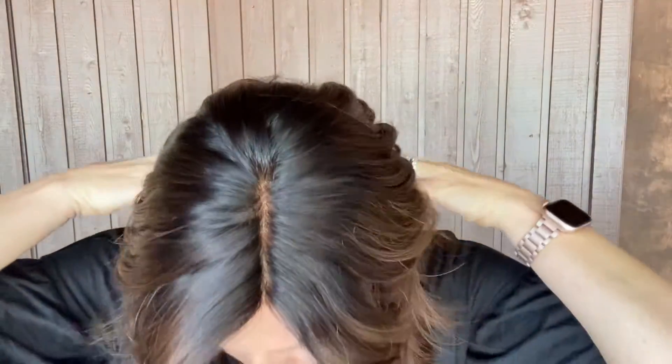Hey everybody, it's Rachel here with Gardo Wigs. Right now I have on a Gardo Premium Remy hair. This is a medium brown with some very dark rooting melting out to it.